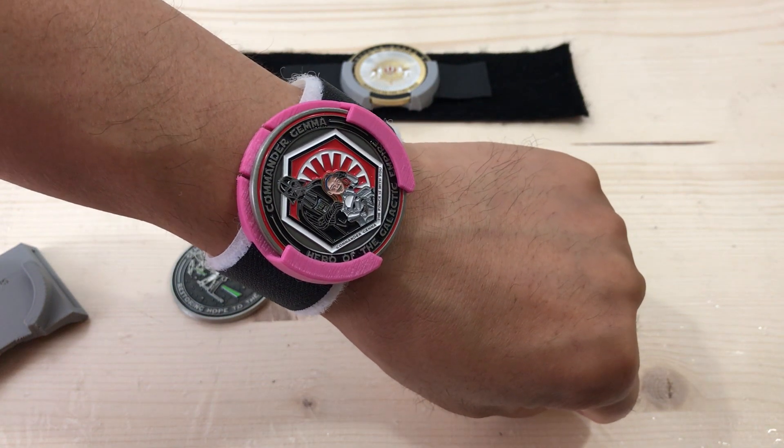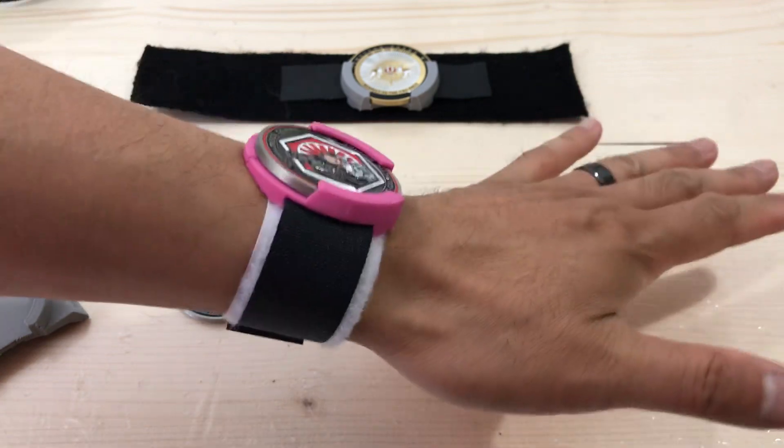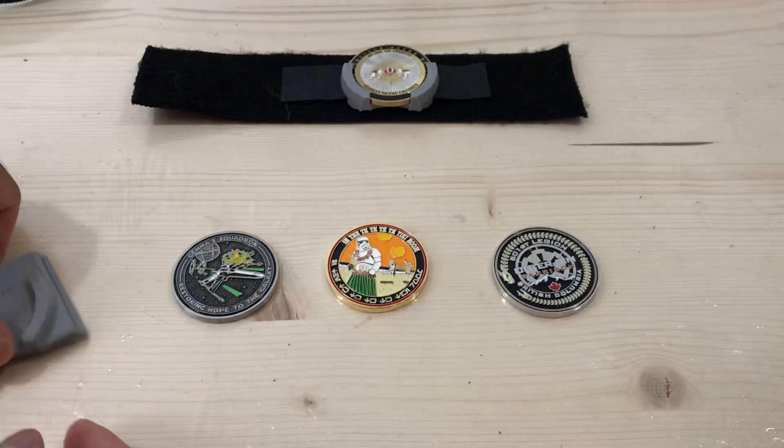Hey everybody, thanks for tuning back in. I had lots of great response, lots of positive comments about my challenge coin holster from yesterday, so I decided to make some refinements.